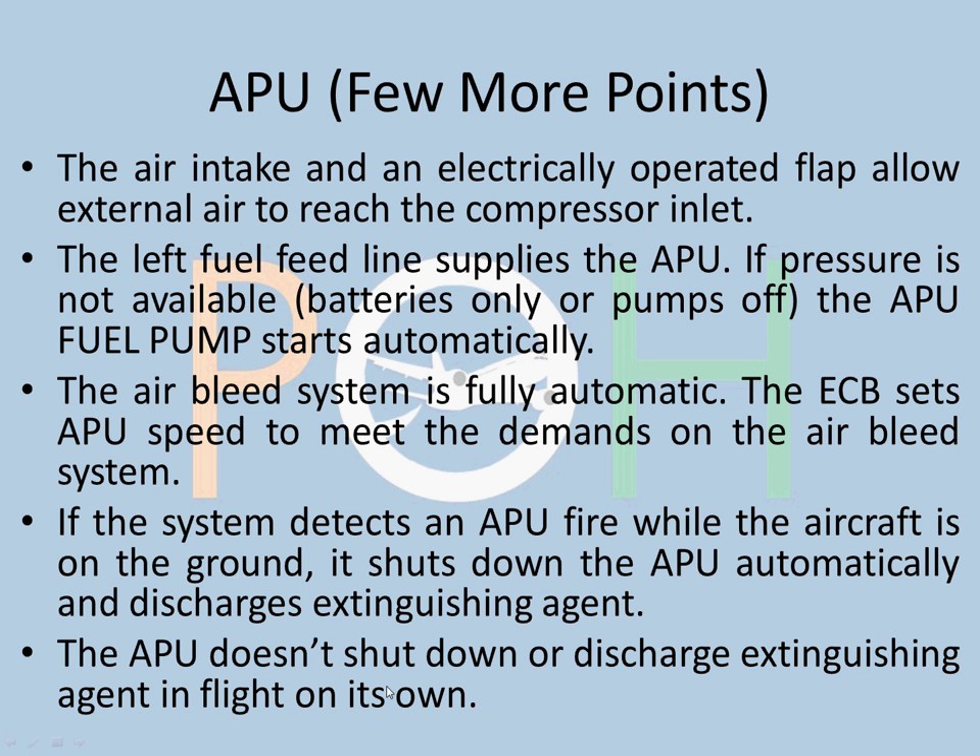However, in flight, the APU does not shut down or discharge the extinguishing agent on its own. The pilot has to take the action. In flight, the pilot is always there, and if a fire is detected, a warning will come up on the ECAM and that will prompt the crew to carry out the further procedure.